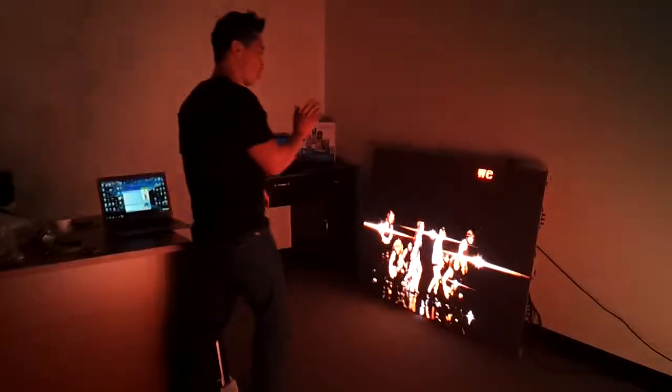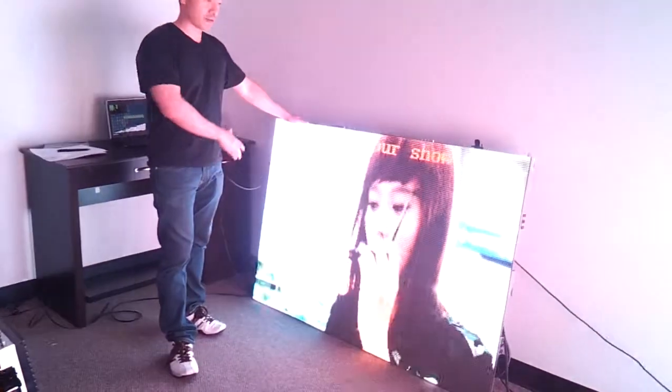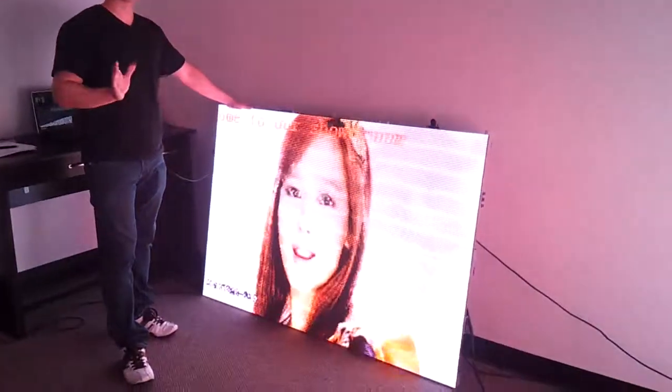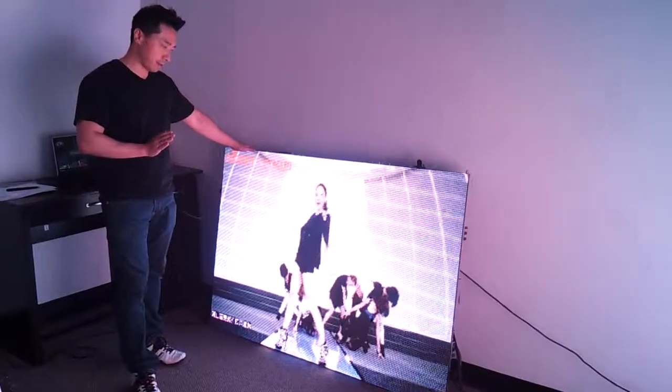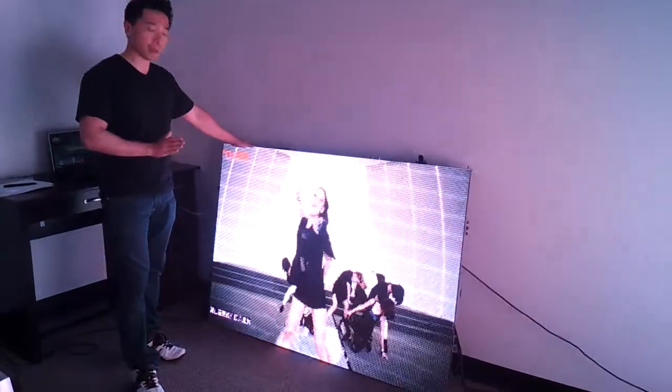Today I want to show you just two samples of what we have. On this corner we have a die casting P6. The graphics say everything for itself — it's clear, it's light, and it's easy to maintain because it's die casting.